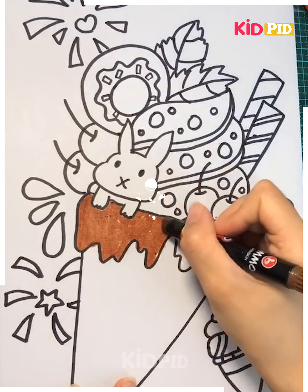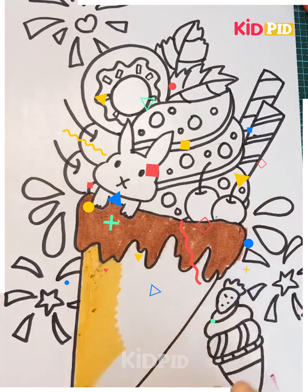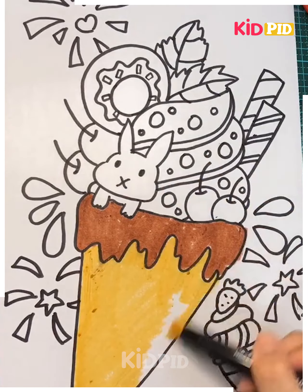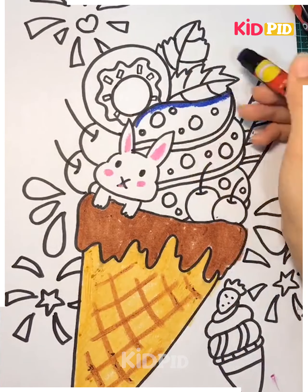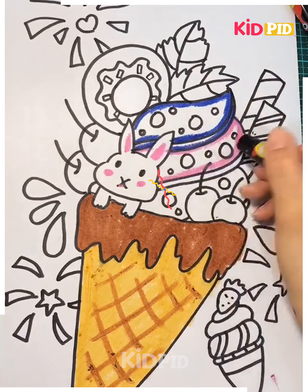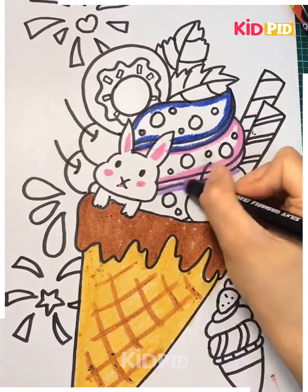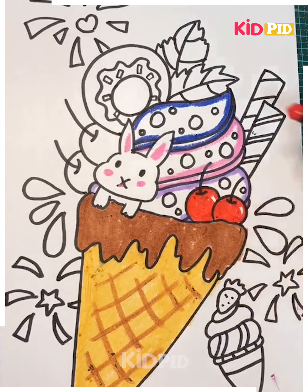All that's left to do is add some color. We go with brown first, then mustard yellow for the coat. Now we go on to add detailing to the bunny, then we use blue for the ice cream, followed by pink and purple which go with it.